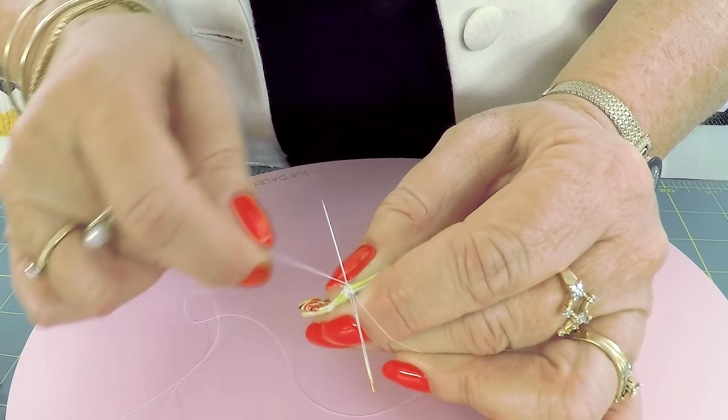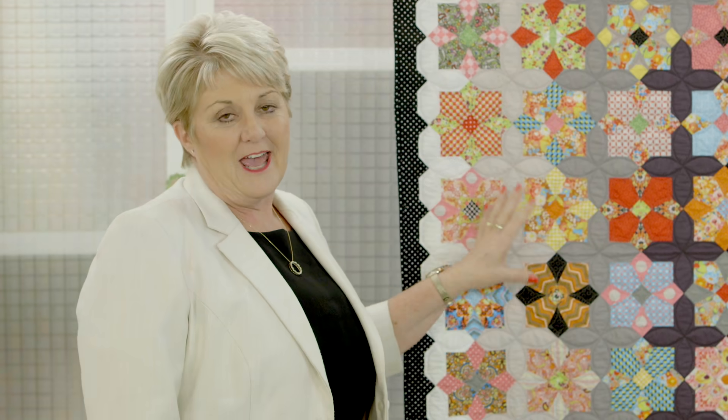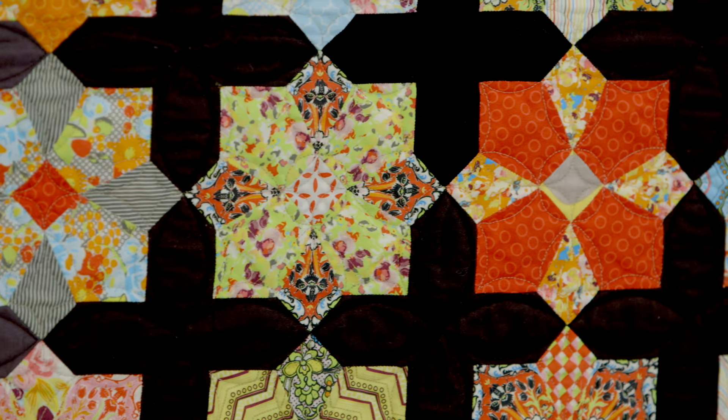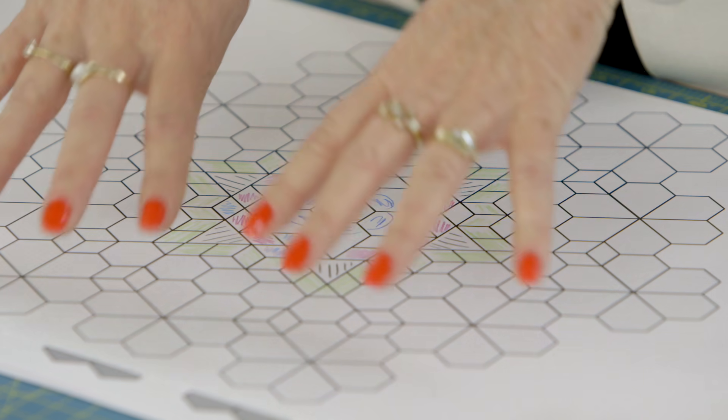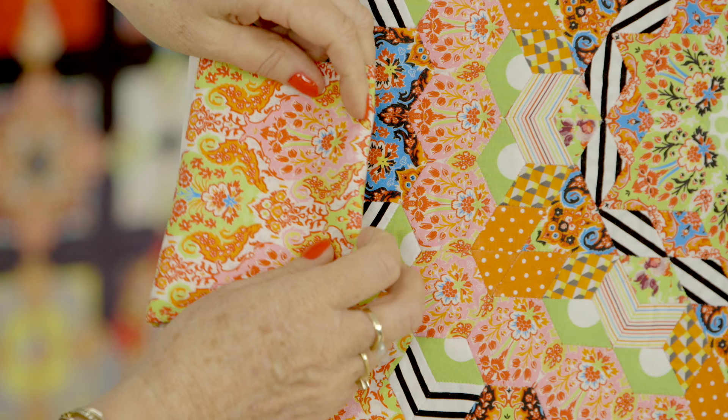Hi, I'm Sue Daly and as you can tell by my accent, I'm from the land down under. I'm really pleased to be here with you and to be sharing some of my techniques on English paper piecing. You can take some of my tips and techniques home with you and use them in your quilts and make some gorgeous things.